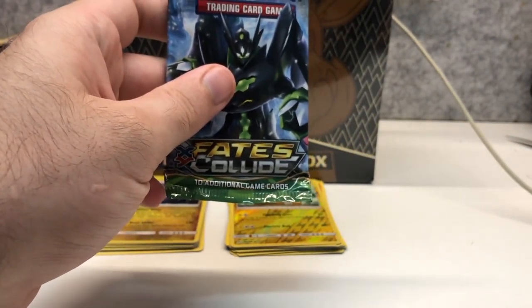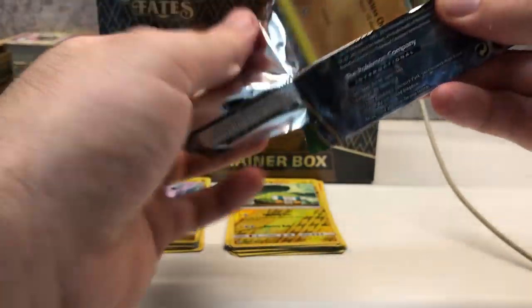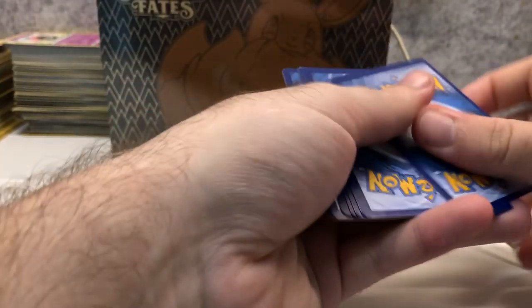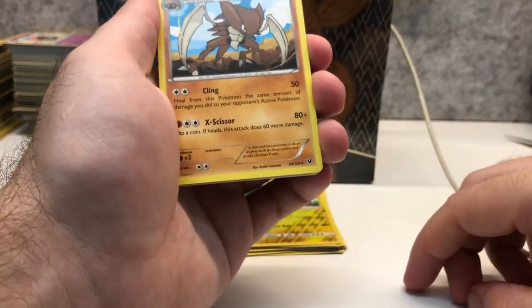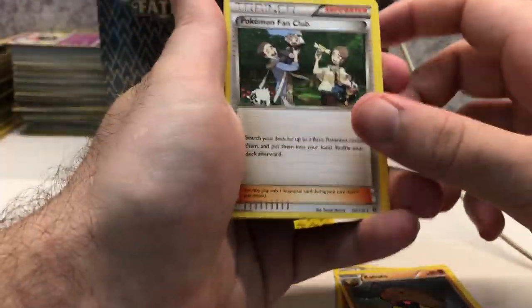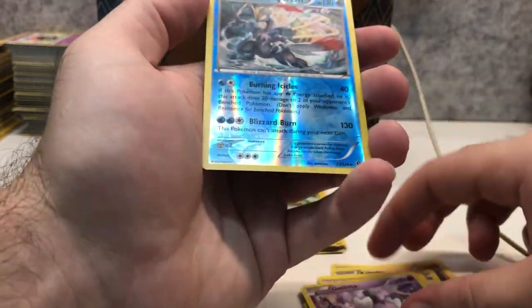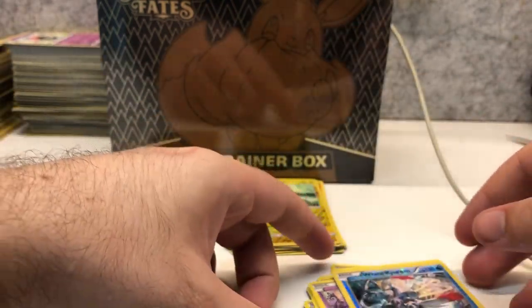Alright, our last pack in the Pokeball Tin before we move on to the Shining Fates Elite Trainer Box — the Fates Collide booster pack. The pack trick in X and Y sets is three from the back. Kibbutops is the rare — we also have Kibbuto, very handy. We've got Kibbuto, Kibbutops, Pokemon Fan Club, Altaria Spirit Link, Lairon, Bunnelby, Minccino, Whismur, Gothita, and a White Kyurem reverse holo. The reverse holo rare looks really nice — shame we didn't get a holo or better from this vintage pack, but that's okay.